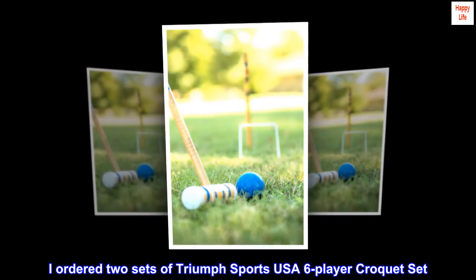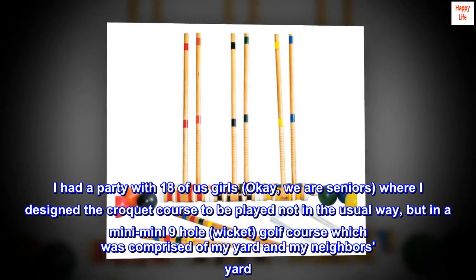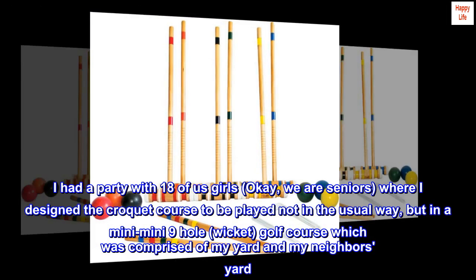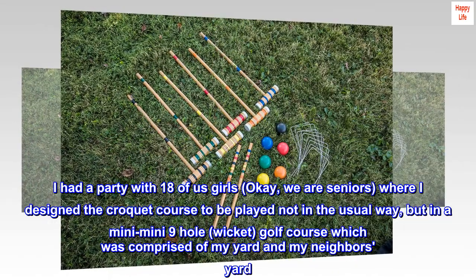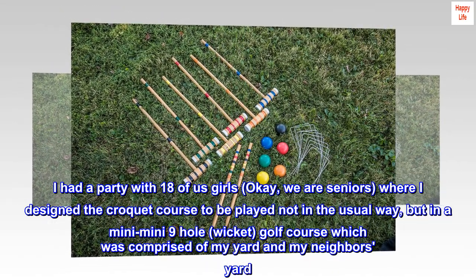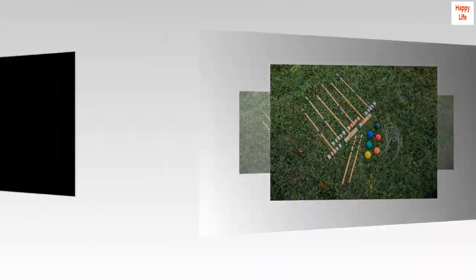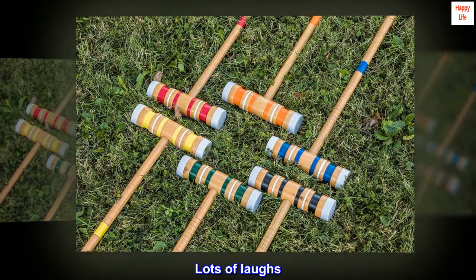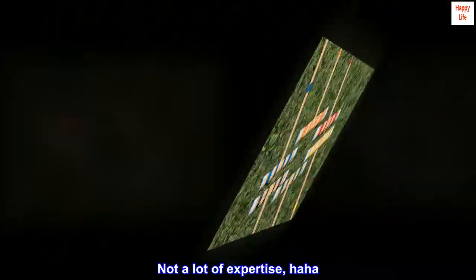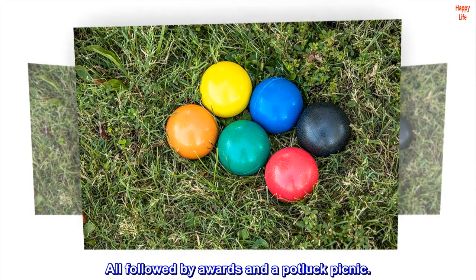I ordered two sets of Triumph Sports USA six-player croquet set. I had a party with 18 of us girls — we are seniors — where I designed the croquet course to be played not in the usual way, but in a mini-mini-nine-hole wicket golf course comprised of my yard and my neighbor's yard. We had a great time. Lots of laughs. Not a lot of expertise, haha. All followed by awards and a potluck picnic.